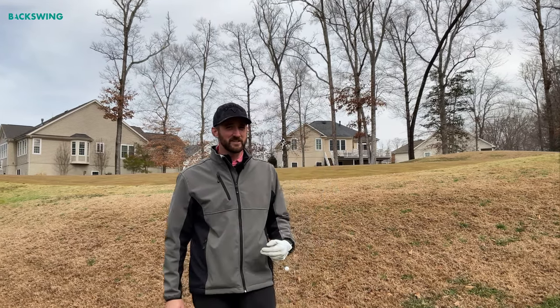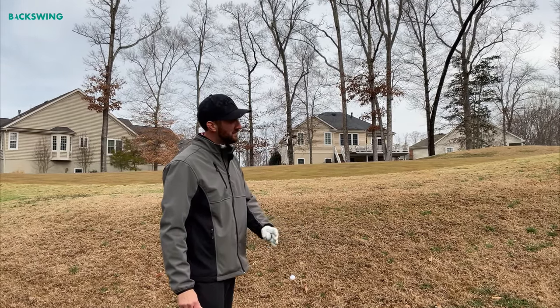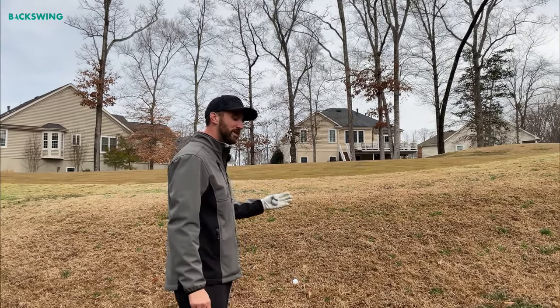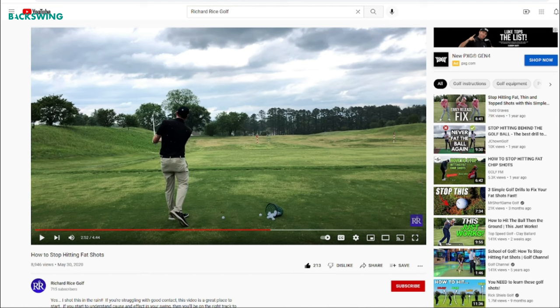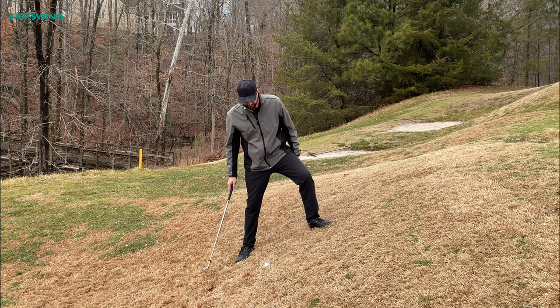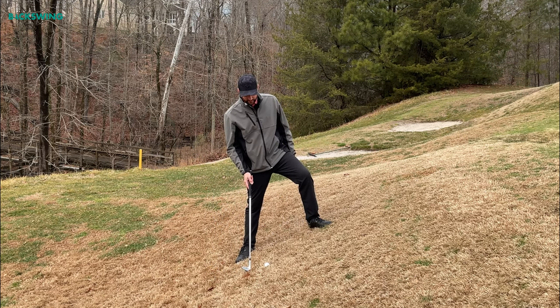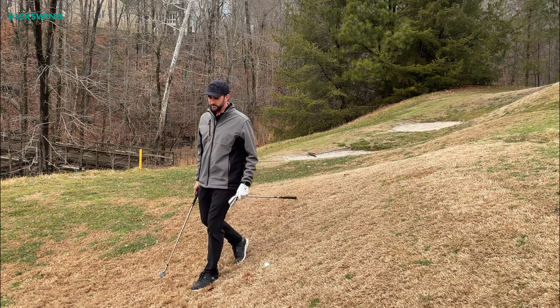I'm going to show you how to hit this shot. There are pretty much two variations we want to use here, so I'll pull the camera around so you can get a good view of what I'm doing. As you can see, I've got a pretty severe upslope to contend with. We're trying to figure out how to control the distance on this shot to hit the ball close to the hole — there are two options here.